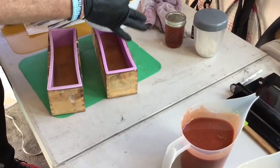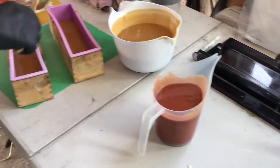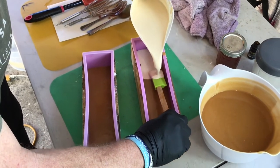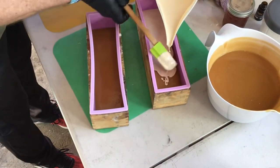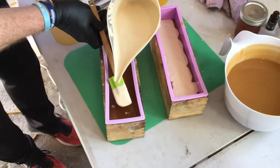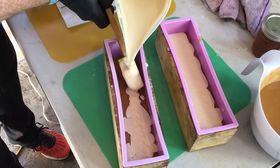To try to keep the colors as separate as we can, I pour down the spatula so the next color just kind of lays on top instead of penetrating into the last color I poured. You can kind of see where it hangs out on top — that's what we're looking for. We'll do the same on this second mold.